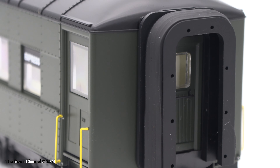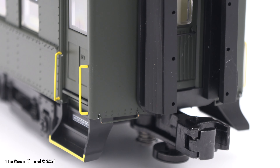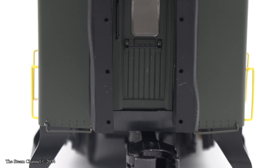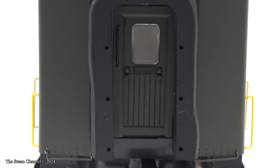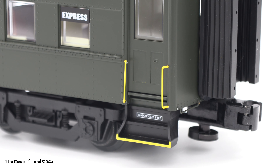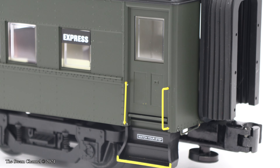There are also grab irons on either side of the coupler. Here you can also get a good view of the end diaphragm. The diaphragm seems to be missing a floor, which is kind of odd. There are also visible gaps behind the diaphragm mounting plate, and you can see through the gaps from certain angles.